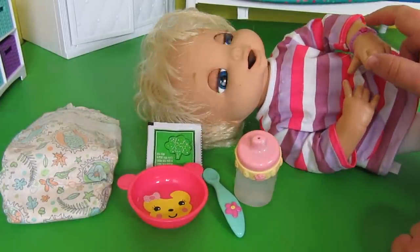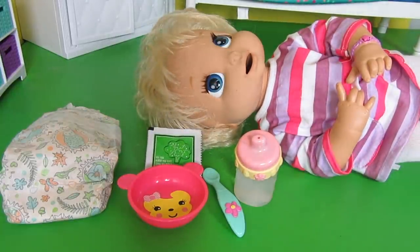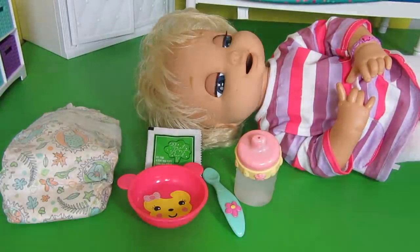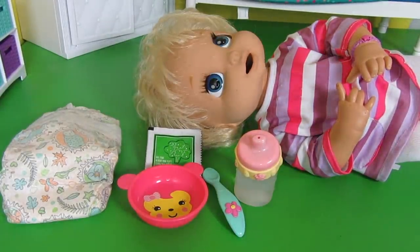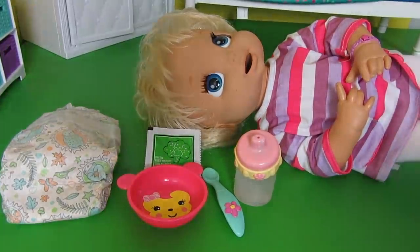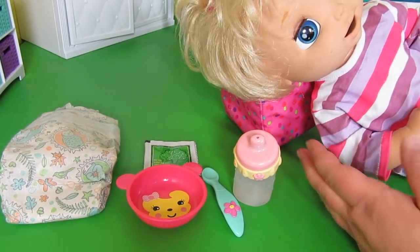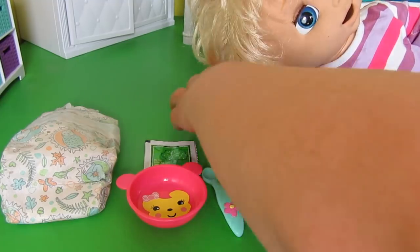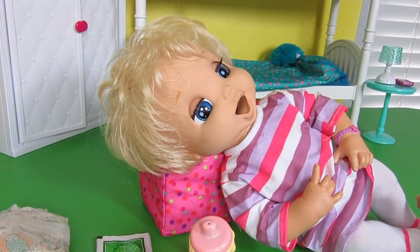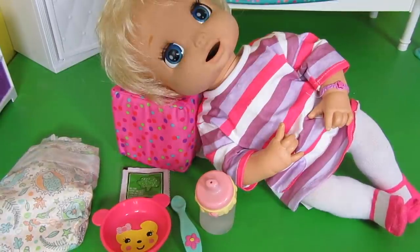You turn her on by pressing her bracelet right there. I like to prop her head up when I feed her. Look, she's hungry — isn't that cute? This will probably be too much... actually that might be really good. There we go, that's perfect.